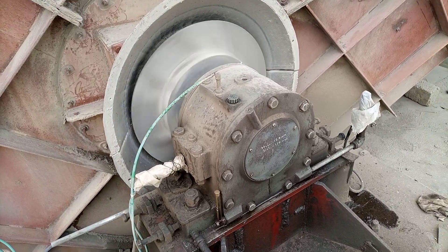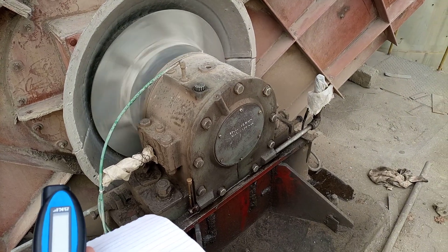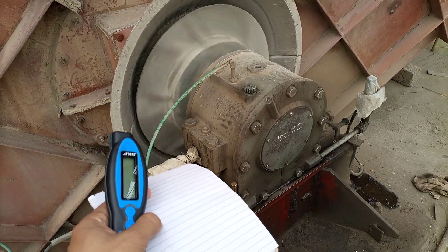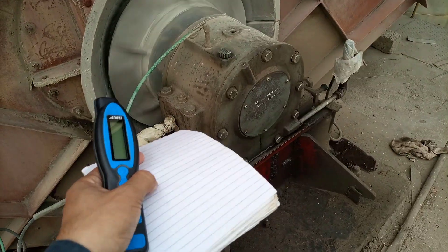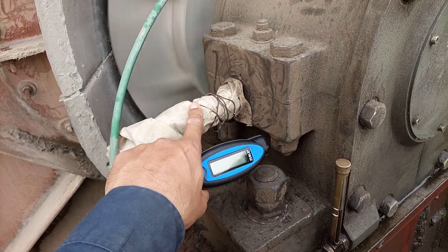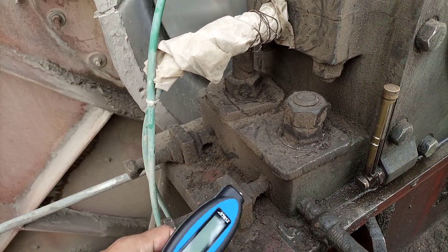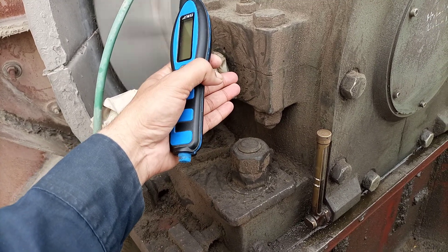Hello friends, today we are here to check this machine. There was a complaint that this machine is giving high vibration. This is actually a fan — our system fan — and this side is the non-drive end bearing, the blind end bearing where there is only the support. Here is the vibration sensor installed for our online condition monitoring, downside inside the plastic, and this cable is going to our system. They are complaining that 5mm vibration is being observed in their system.